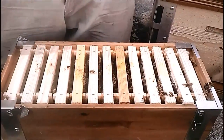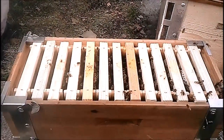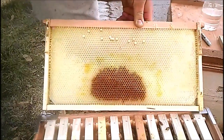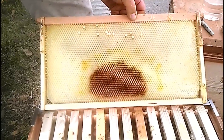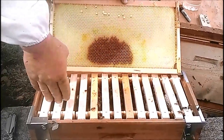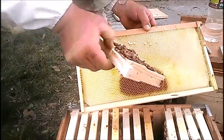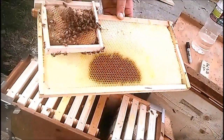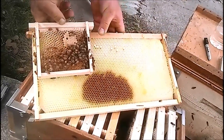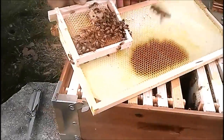Let's grab a full frame and show the difference between one of these small ones and a full-size frame. So that's a full frame that goes into a deep super — that's almost as long as this box, because we built it so you can also put a shallow frame this way if you desire. It's about a sixth of the size of a full frame — one, two, three, four, five, six — yeah, about a sixth.